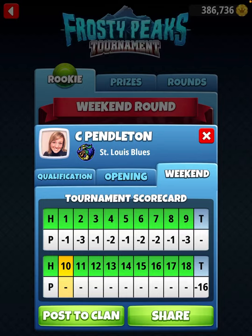Hey everybody, thanks for clicking on the video. This is David Pendleton, and I'm going to walk you through the Frosty Peaks tournament, Rookie Division, covering the front 9 holes. This is my second time recording — the other video has been uploading to YouTube for over 2 hours. I apologize for the delay, but here we go.